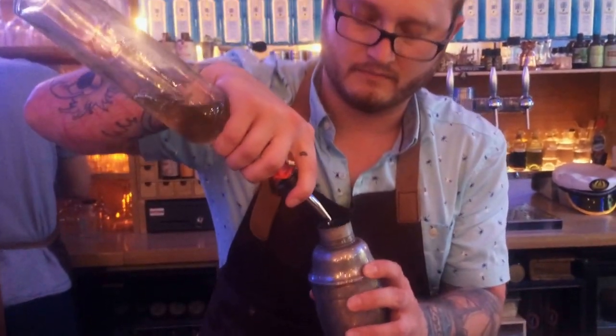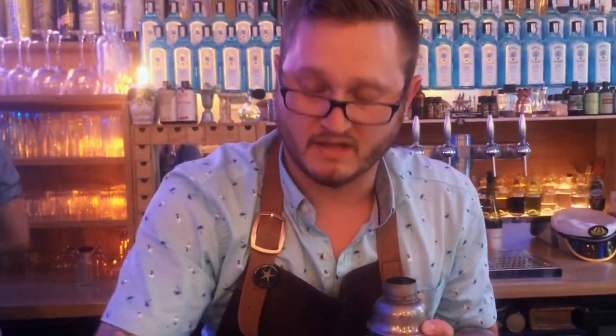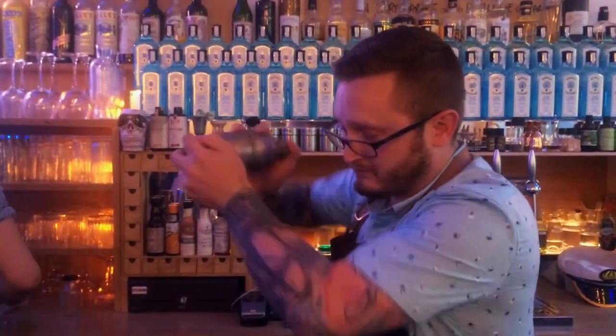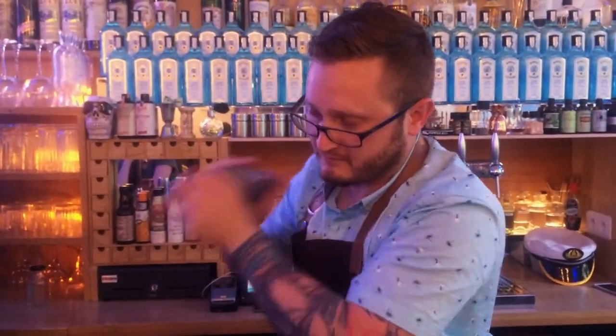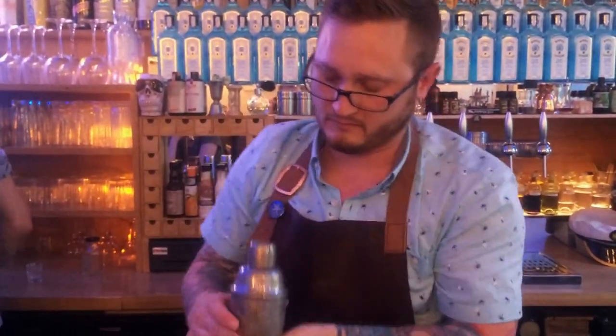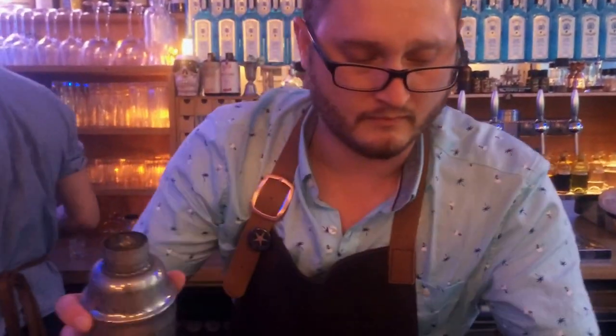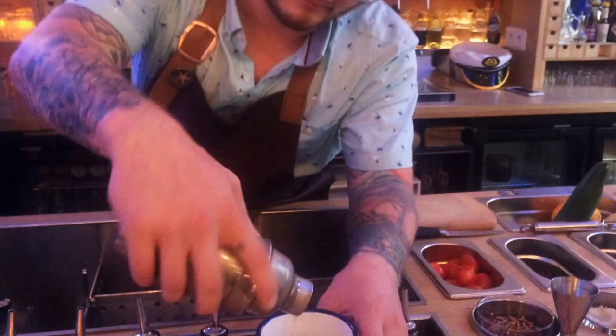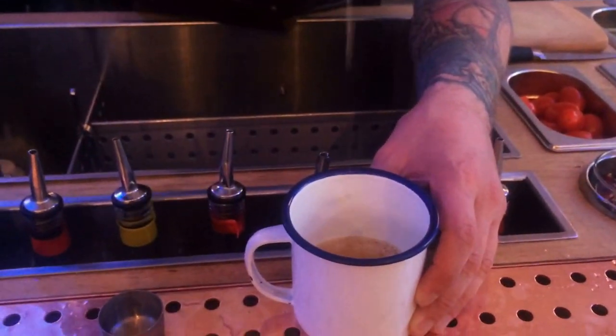Now we will shake and shake. We'll give it a strain. The texture is very relaxed, so it comes out in small tiny bars, filled with crushed ice.